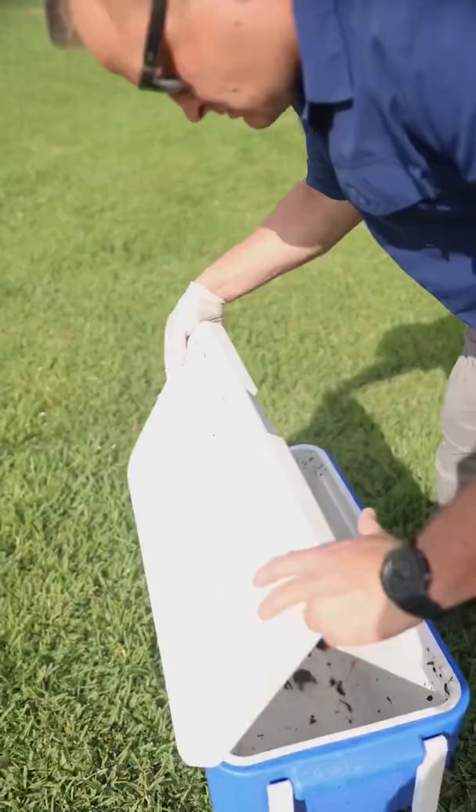In this video, we're going to show you one of the number one dog killers. Stay tuned so your dog doesn't die from these.